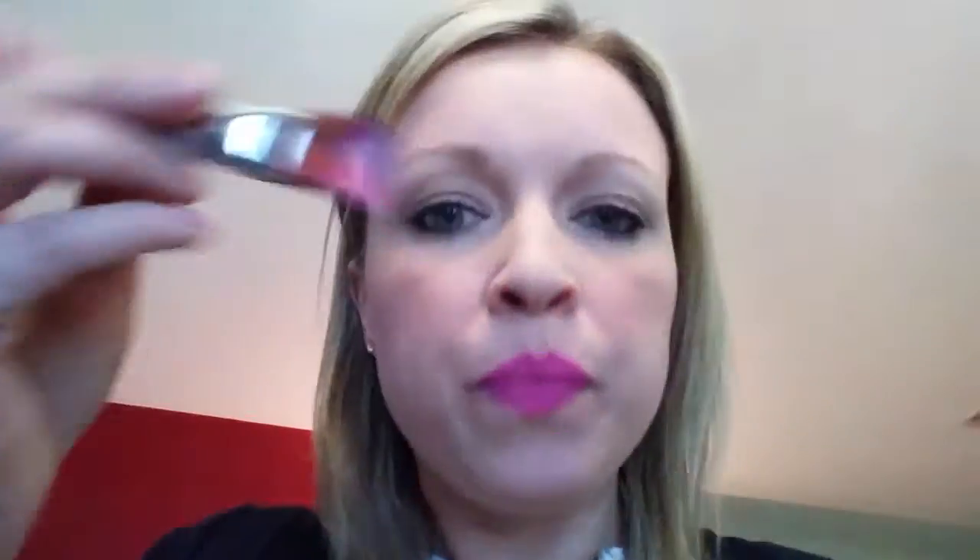We're gonna use a Tag number 12 three-quarter brush. I'm just dipping it in some water and we're gonna load back and forth with mostly these colors and just a tiny bit of the black. When you get your brush pretty loaded with the colors, we're gonna have the pink on the outside and the black toward the inside.